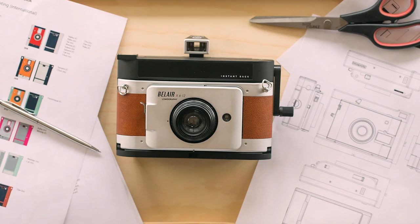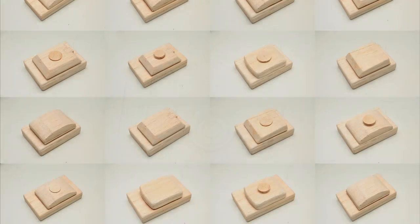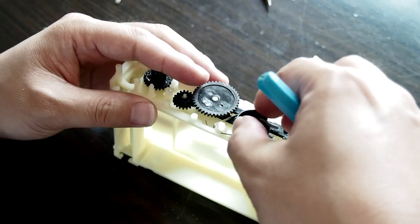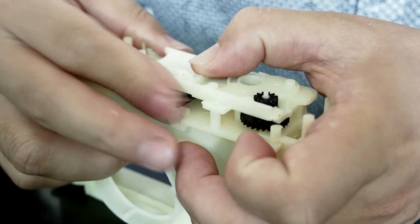In the past, we already developed special attachable backs for some of our cameras so you could shoot instant photos. We have already made great progress developing the Lomo Instant. After discussing many options and working on tons of different ideas for the camera, we have decided on the product design, finalized the mechanical and outlook design, and worked hard to get a first prototype ready.